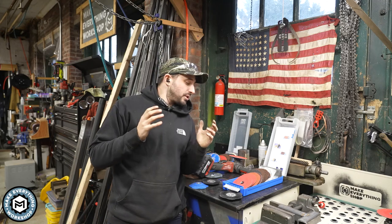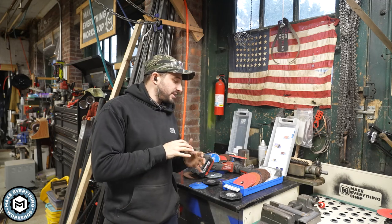Hey, I'm Chris Zephyr from Make Everything. Welcome back. Today I'm going to show you a metal grinding and finishing system that is absolutely going to save you time in your shop. Check it out.